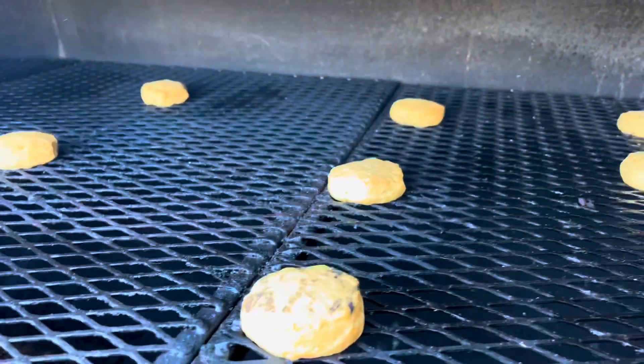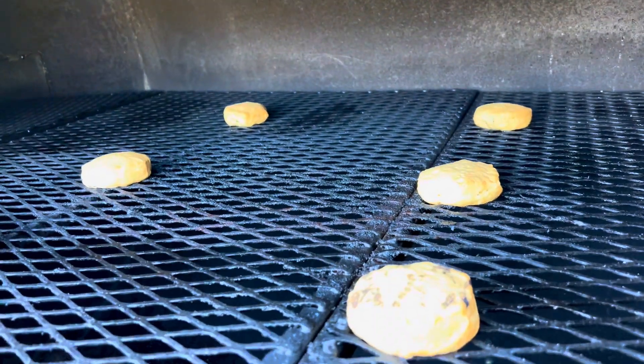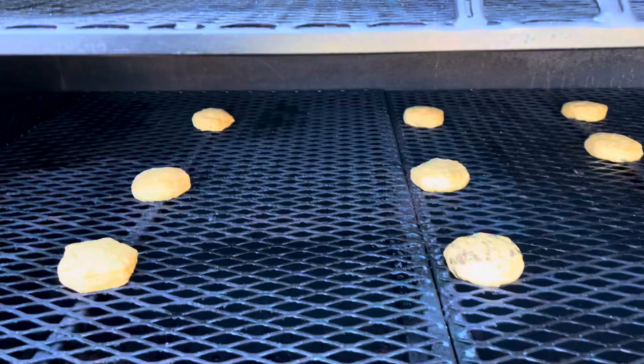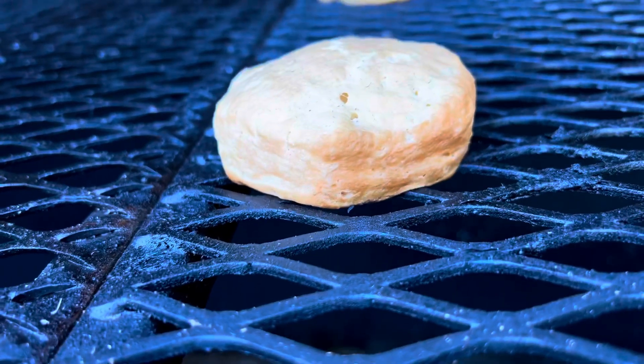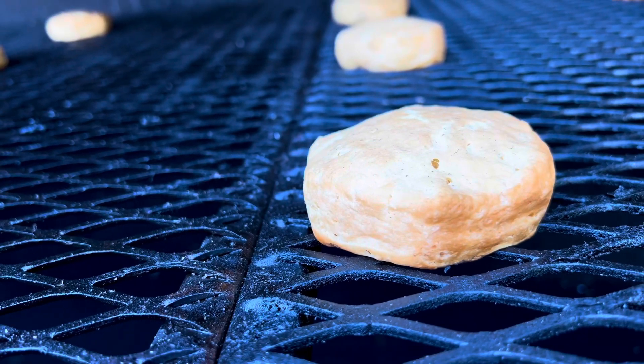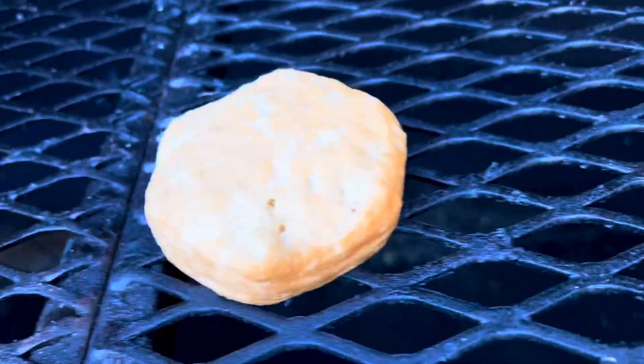These back ones are pretty golden — that mark is from where I dropped it on the grate and rolled it over, so that's not from the cook. These here, it's hard to tell with the lighting, but they're pretty golden, and nothing's really burning. This row of nine back here looks pretty much exactly the same. Right about here you can see the front is darker, and even as you get to the halfway point of the biscuit, you can see less browning toward the back.